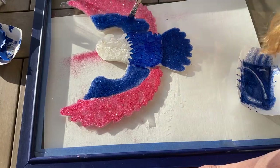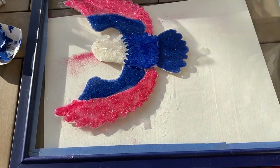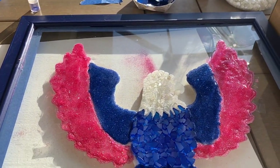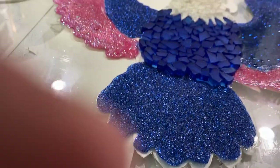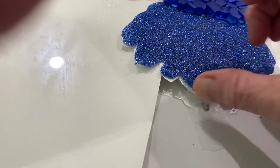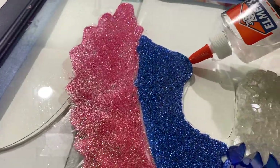I let it dry overnight — it took a full 24 hours. I put clear Elmer's glue over the top of the glitter because I was afraid that when I pour the resin the glitter would spread all over the place. The next day it was still a little bit wet in spots, and part of it had come up. I just put a little bit of Elmer's glue underneath and pushed it back down — don't panic if it comes up. Then because that part was still wet I had to let it dry for another 10 hours or so.